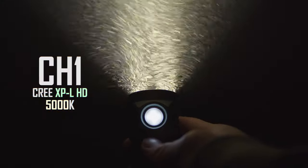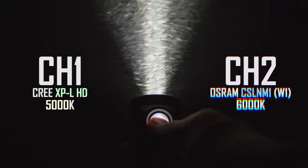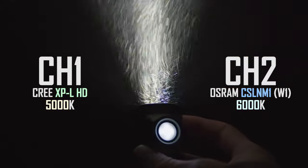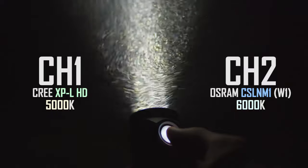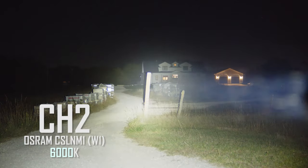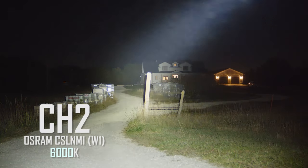This light here has 5000K Cree XPL-HDs on one channel, and Osram CS-LNM1, or W1, LEDs on the other channel. Channel 1 provides a very nice, floody beam for wide-area lighting, while switching to channel 2 provides a more intense beam which has great long-range throw.